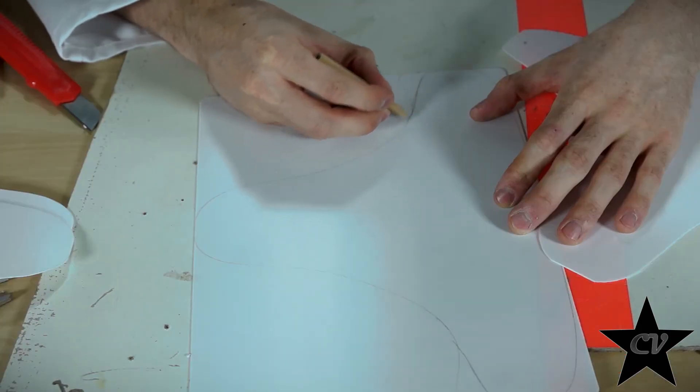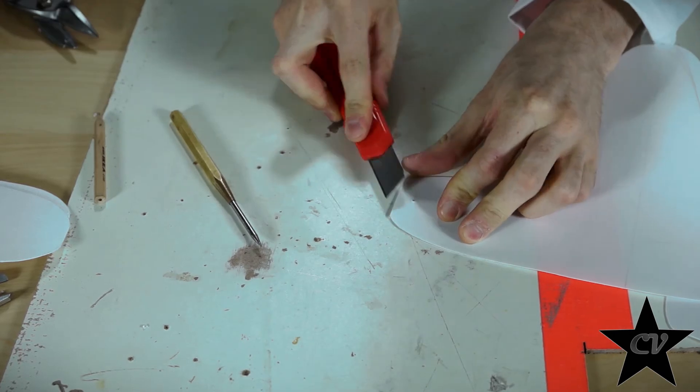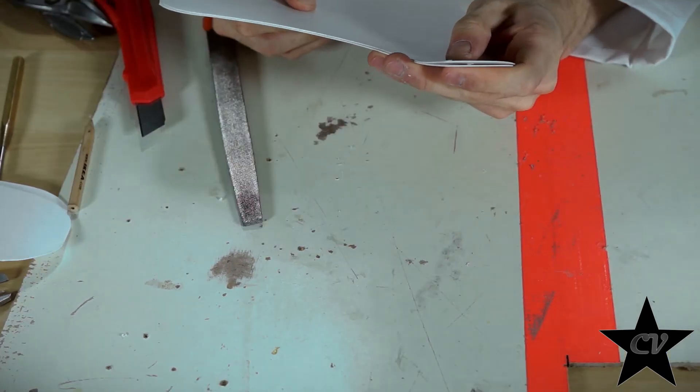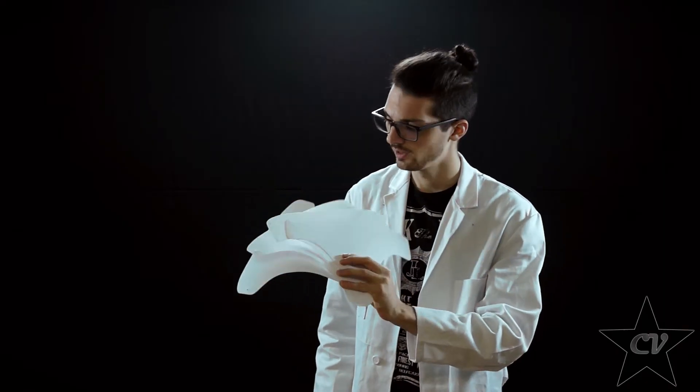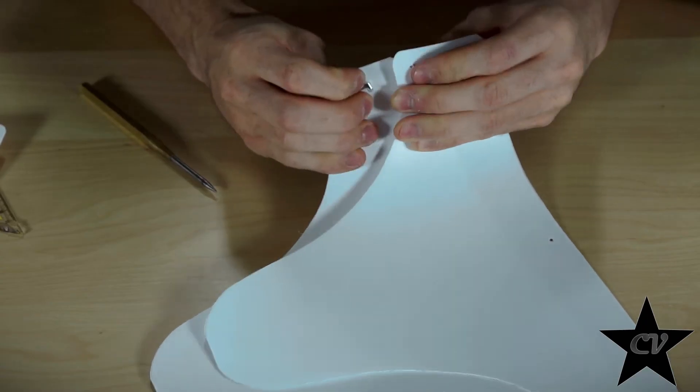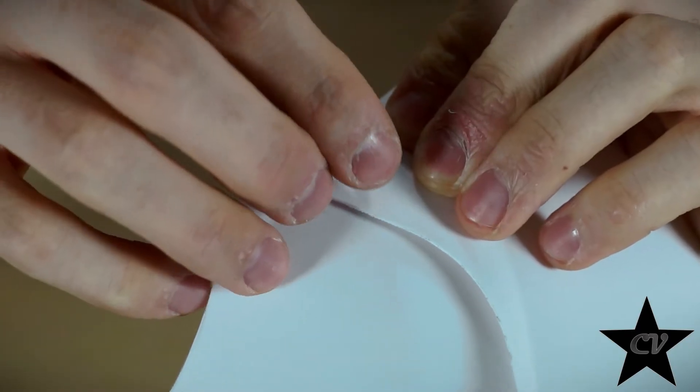For the lower piece I'm going for a slightly different design, repeating the same steps, fine tuning the pieces, and there we have it. Let's put it together. Connecting the pieces.